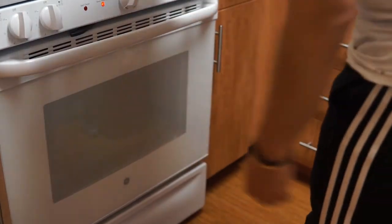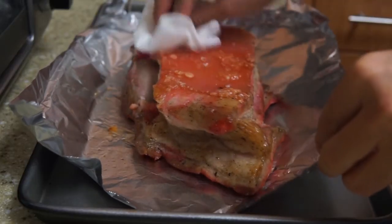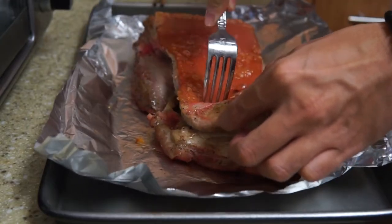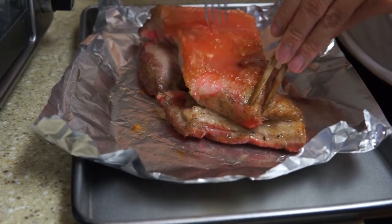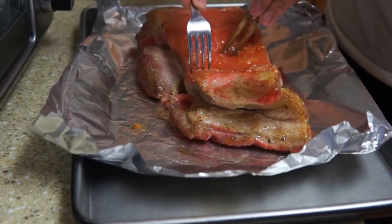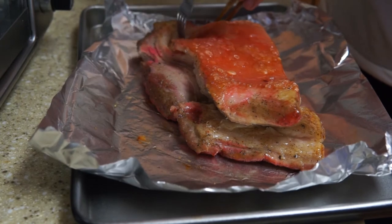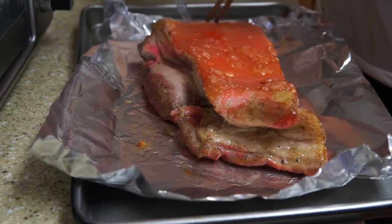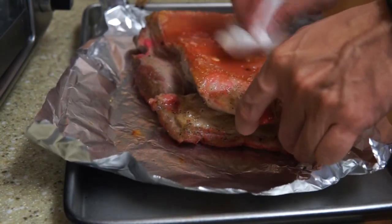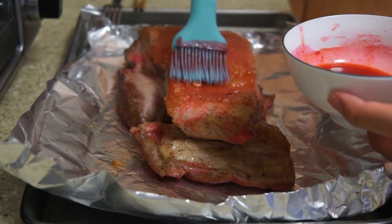After 20 minutes, take the meat out of the oven and flip it over. You can use a fork to puncture the skin — this will help the skin puff up evenly. After that, apply mixture number two onto the skin one more time.